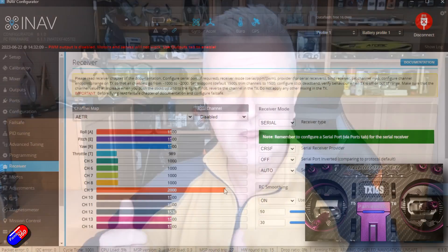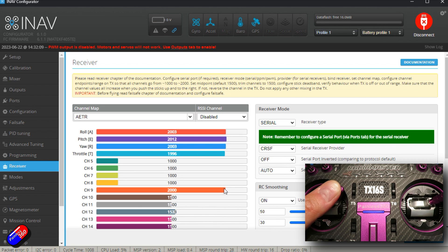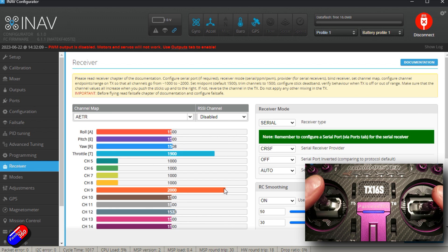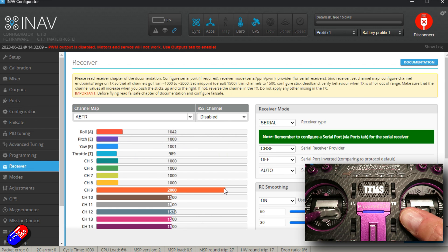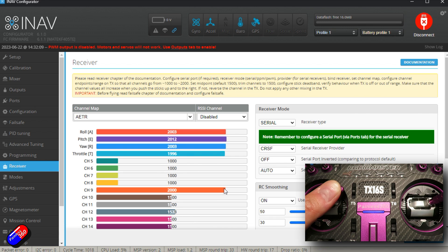The second big common issue is that the radio controls need to be set up in a very specific way: when all the sticks go to the top right-hand corner, all the channel values go to their maximum position. Usually when I come and look at this problem, I find that someone has reversed one of those channels on the radio to try and fix a servo moving in the wrong direction. You never, ever reverse a radio channel to fix a problem like that with iNav.